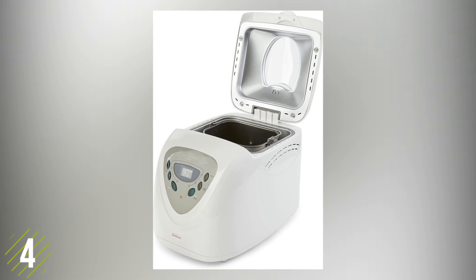The sleek stainless steel design looks great on the countertop, and it also has a tempered glass cover that lets you check on the progress of your bread without opening it up. The machine also has a patented ceramic non-stick pan that not only ensures the bread is evenly baked all around but is also easy to clean.